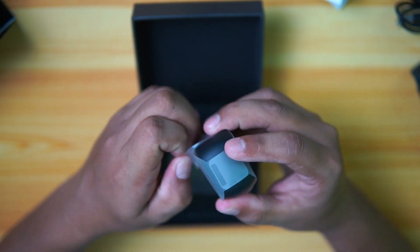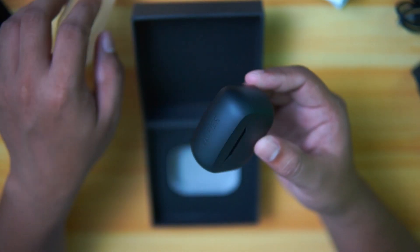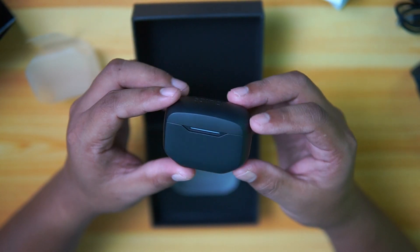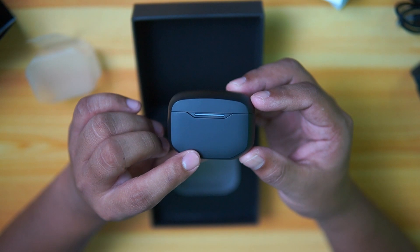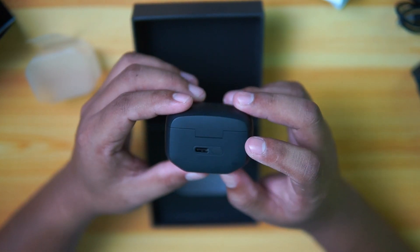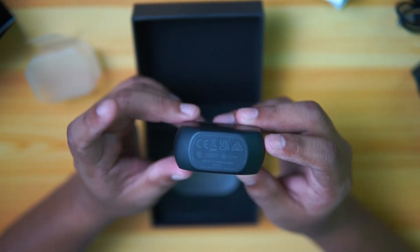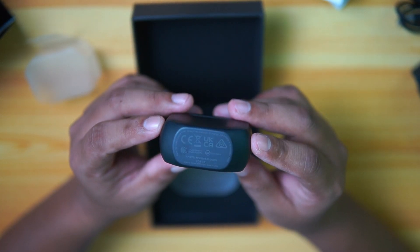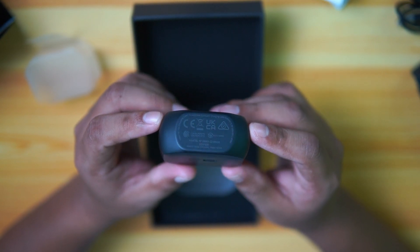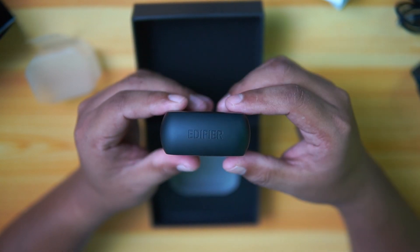Now let's take a look at the headset itself. Let's slide that out — and here is the charging case. There are no physical buttons on the front, but you have a physical button or sync button at the back, and also a USB Type-C port. On the bottom, you will see some certifications and specifications of the headset. At the top, you will see the bold Edifier logo.